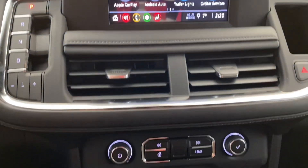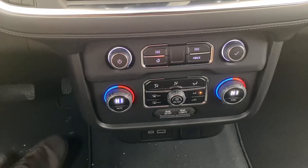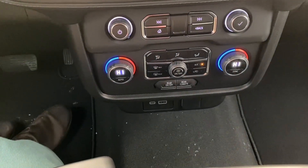Below that we have some vents, some other features, climate controls, and plugins for your phones.